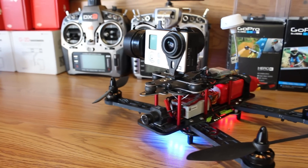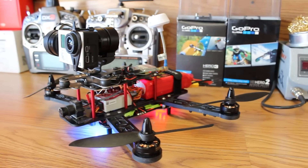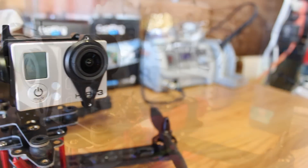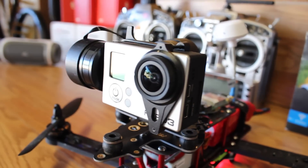Hey, what's up guys, Xover here. In this video I wanted to show you guys my current MXP230 setup with the brushless gimbal. I've been getting a lot of questions after the last video I did showing the MXP and the brushless gimbal, and I'm going to try to answer all those questions in this video.